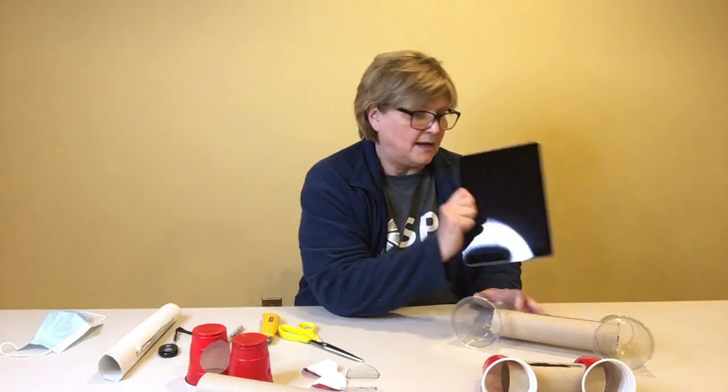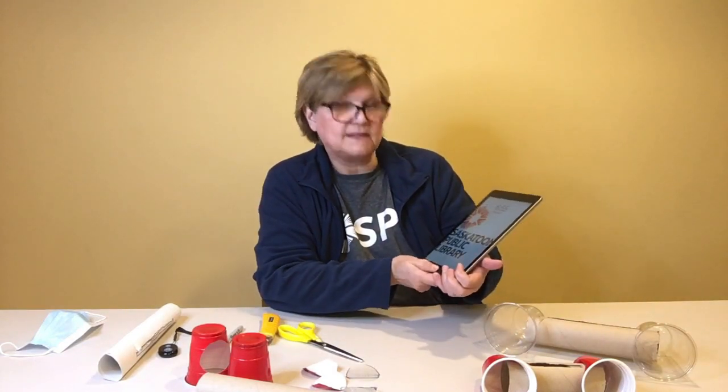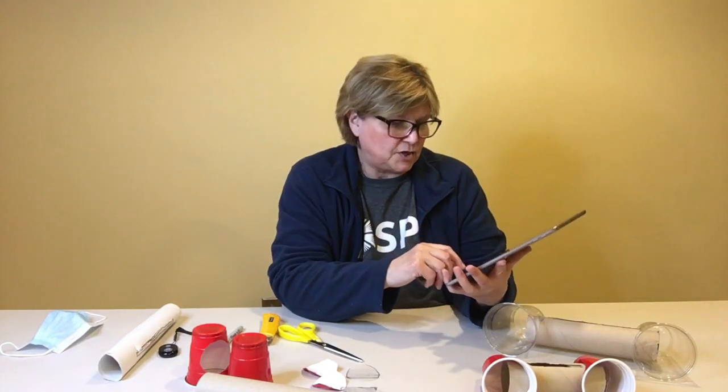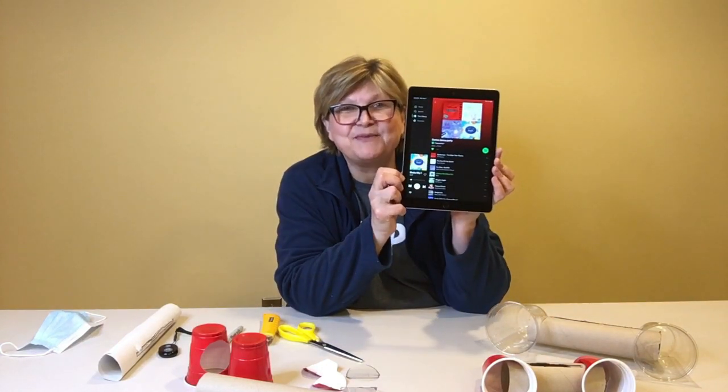I'm going to turn on the device and play some music to let you see the difference in sound. I'm not a hundred percent sure you can hear the difference right away. Can you hear that music?